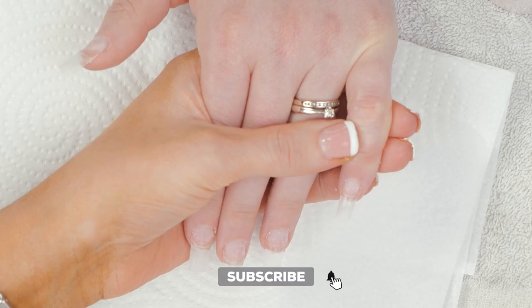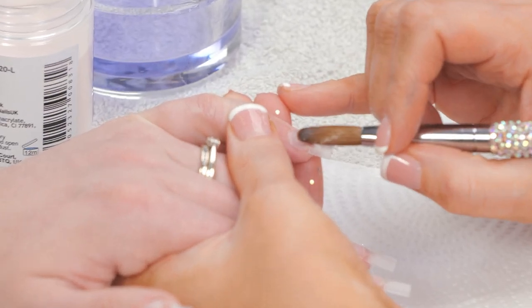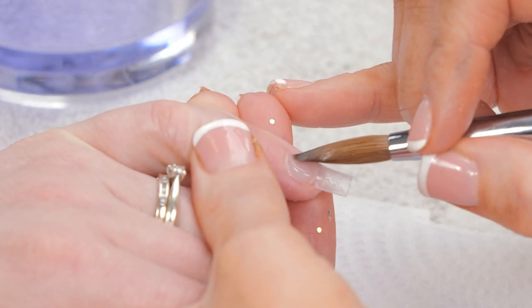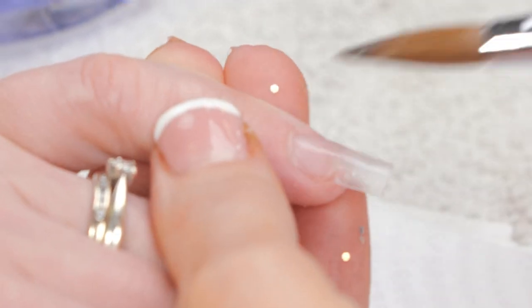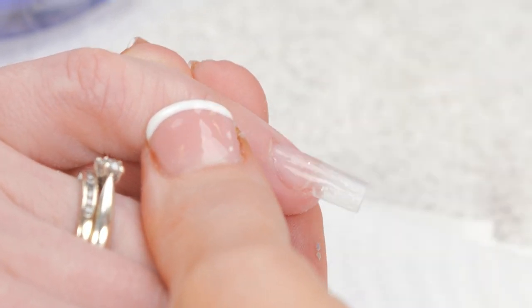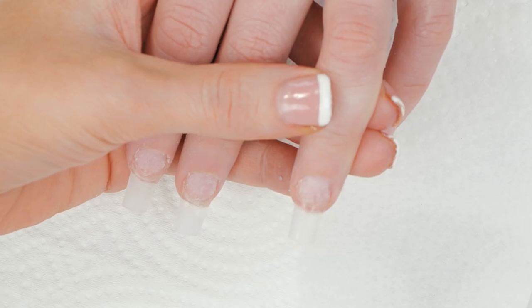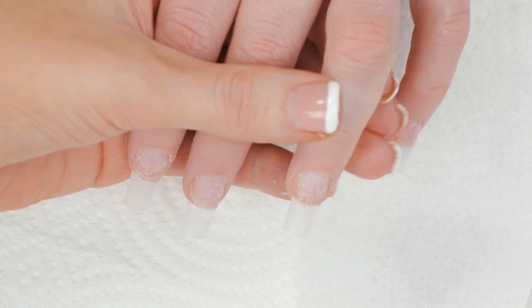We've already prepped these nails, fitted the tips and put the dehydrator and primer on. Now we are going to put a small bead of clear acrylic on each of the natural nails. We're doing this because we're going to be using glitter and we don't want it to lift from the cuticle.